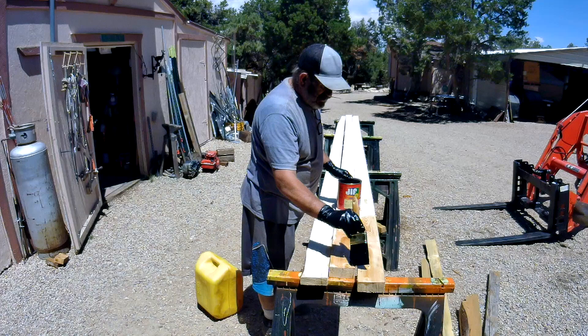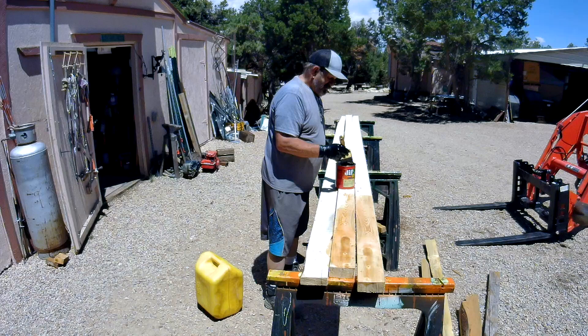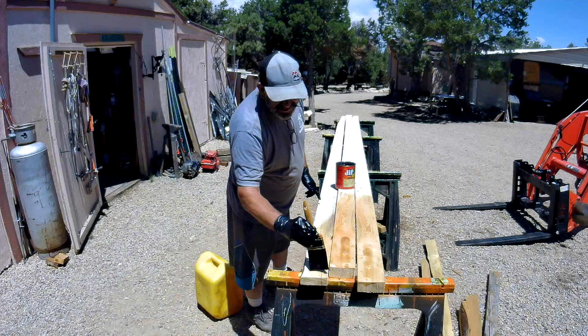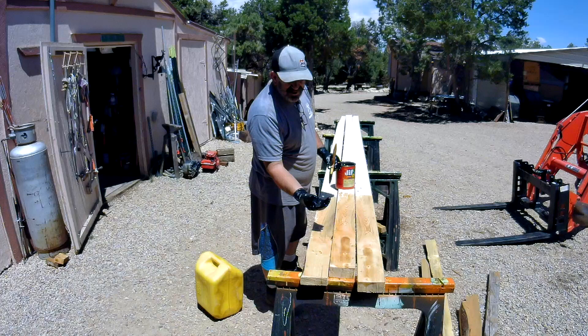It's going to take about 48 hours to soak in so that you can handle it without having oil all over you. Let it set about 48 hours in the sun and heat so it can soak in, because it just stays pretty wet right there on the surface for quite a while.